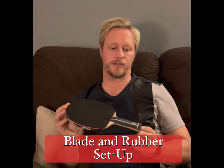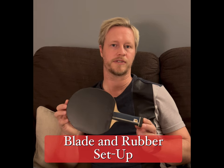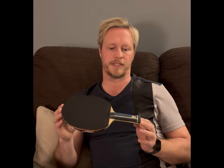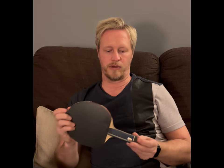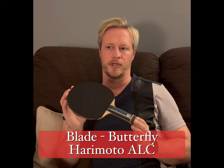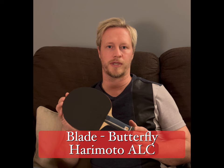So the blade is the Harimoto ALC with an anatomical handle. I usually use a flared one, but I've actually gone to anatomic this time — just something a little bit different. I don't know that it makes much difference, but it feels quite nice when I'm playing with it. So Harimoto ALC blade, Tenergy 05 on the forehand, which is the black side, and then a Raxxia 7 Soft on the backhand side. I got this blade in December.